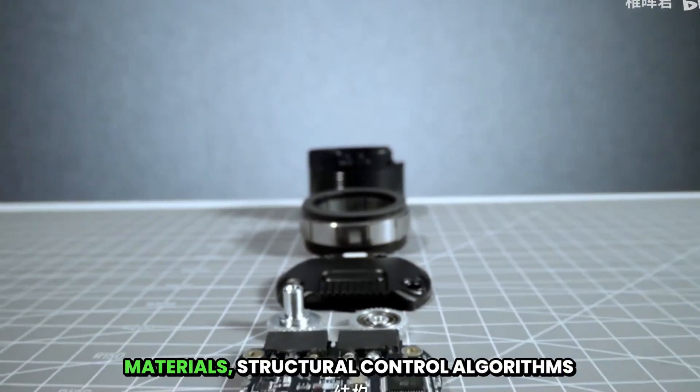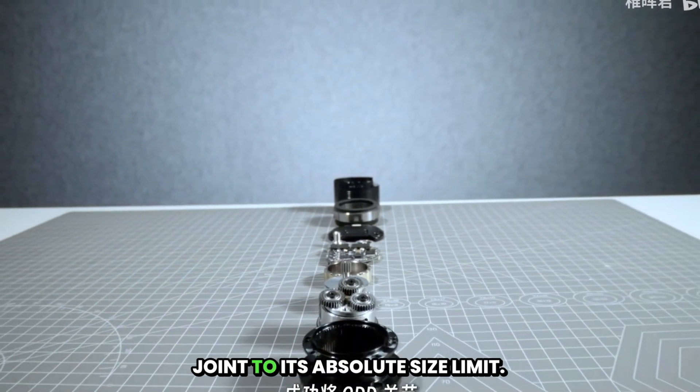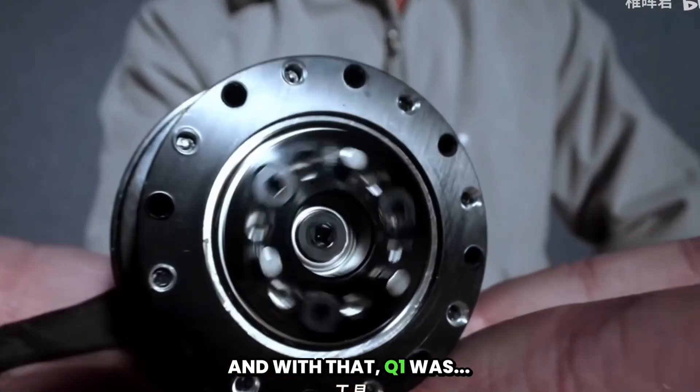Through a series of innovations in materials, structural control algorithms, and more, we successfully pushed the QDD joint to its absolute size limit. This joint, remarkably smaller than an egg, still fully integrates complete force control and high responsiveness. And with that, QBOM was born.